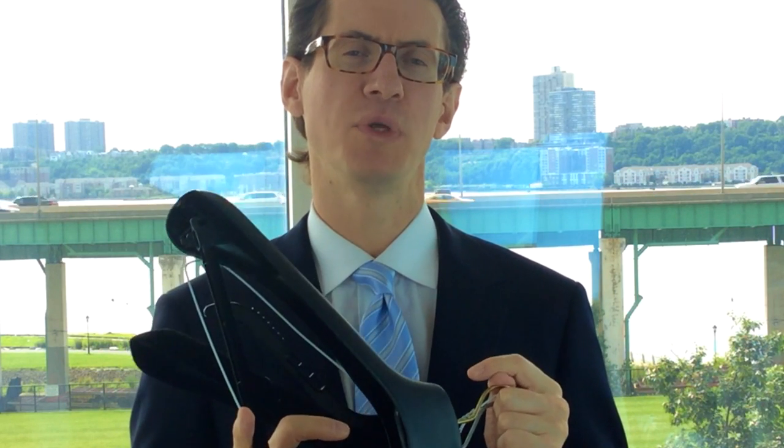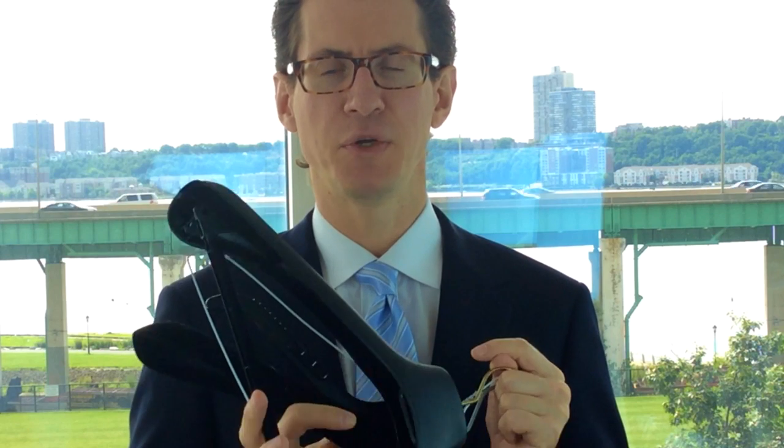Hello, everyone. Phil Pravda, founder of SuitCafe.com. I'd like to talk a little bit about hangers — what type of hanger you should be using to hang your suit in your closet.